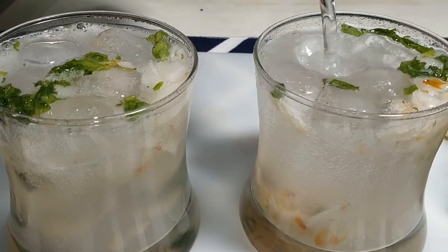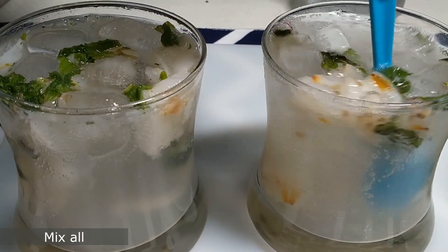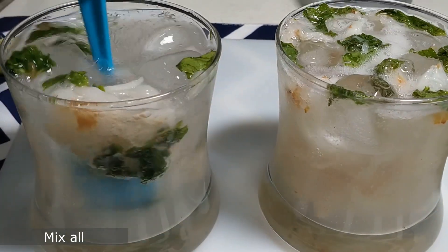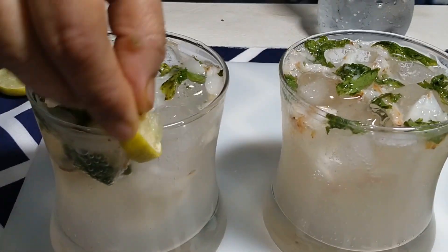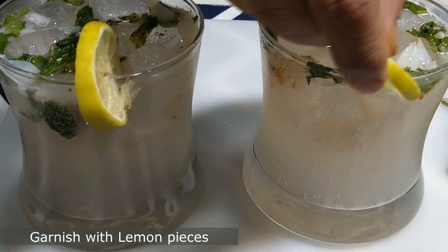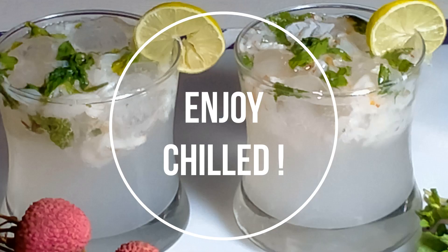Mix it all very nicely so that all the components are evenly combined. Then garnish with some lemon pieces and our lychee mojito is ready. A chilled glass of lychee mojito in this summer season is an absolute delicacy.